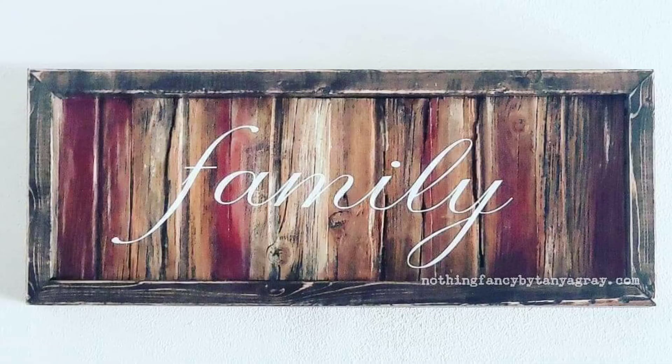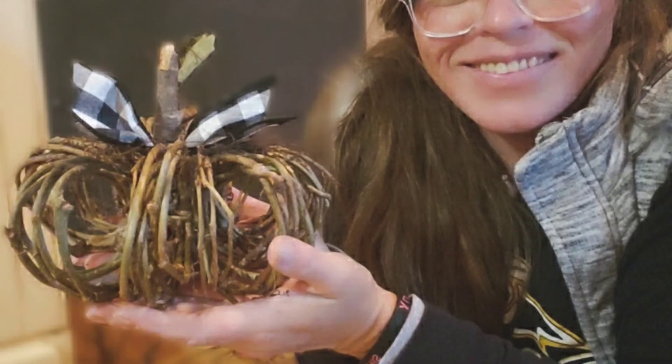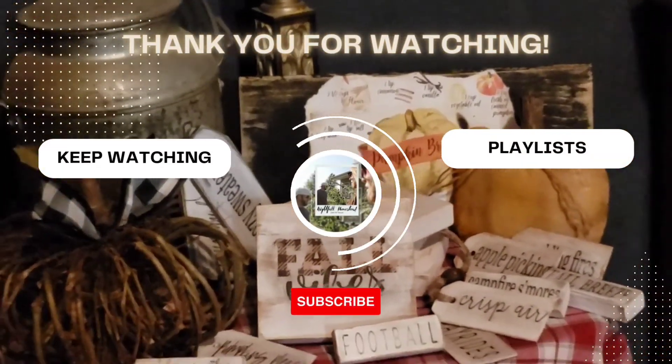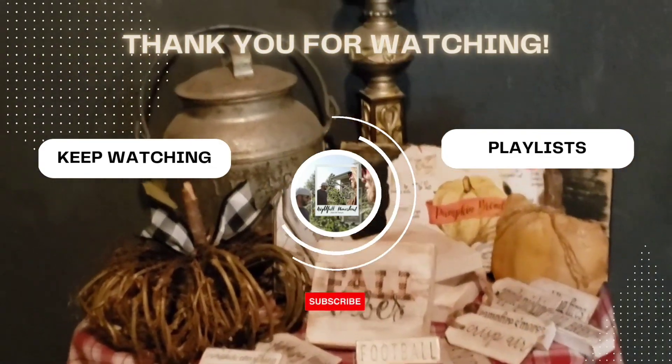Please make sure that you like, comment, and subscribe. I will be showing you how to make all kinds of really amazing fall decor in our next upcoming videos. I appreciate all of you — thank you so much. Goodbye!